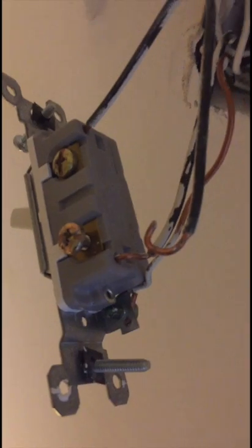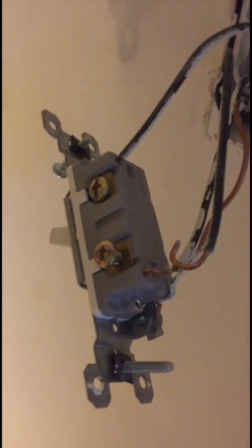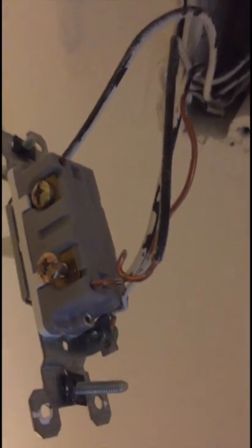The reason it's like that is this is a mid-circuit wall switch. Part of the switch is going to power the outlet, and the other one is going to power the light in the room — that's why it's connected that way. I posted this because I tried YouTube and it didn't help, and I'm glad Lutron support was open on Saturday.